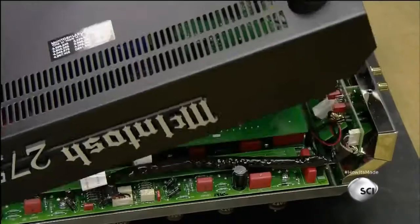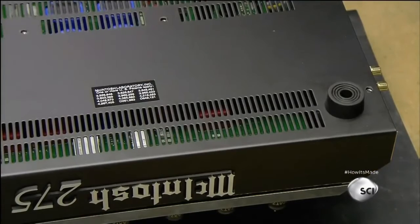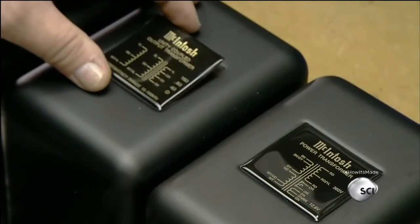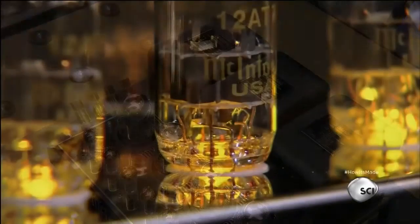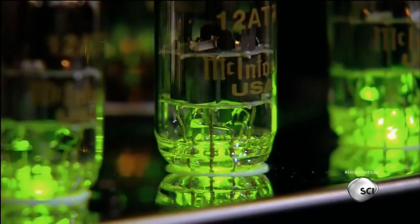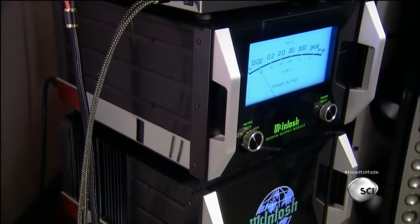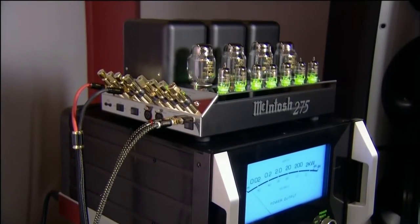Then they attach the chassis' ventilated bottom cover, made of painted steel. They affix decals to differentiate the output transformers from the power transformer. LED lights turn green when the amp is powered up and ready to deliver that warm, natural sound that many believe only traditional vacuum tubes can produce.